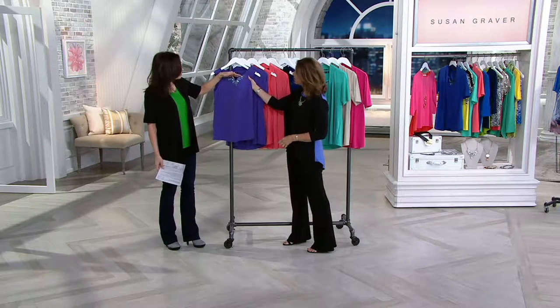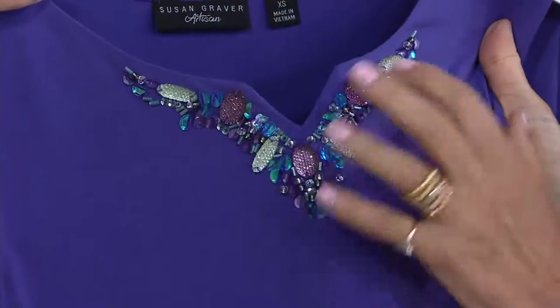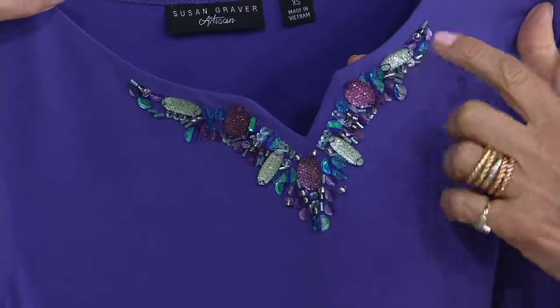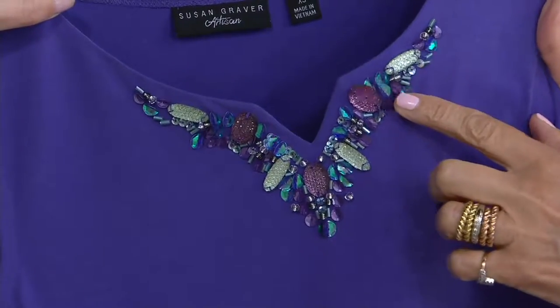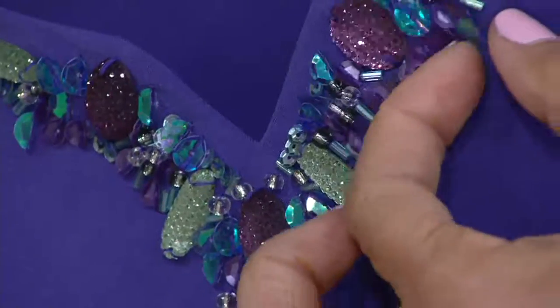This is like druzy quartz — do you see how gorgeous that is? It's almost like a honeycomb, like druzy wood. You can see on the angle the way it's done, it's almost like an oval kind of shape, but it's all hand-sewn on every piece. And look how gorgeous these sequins are — that's kind of like a folded sequin.